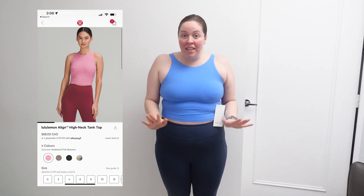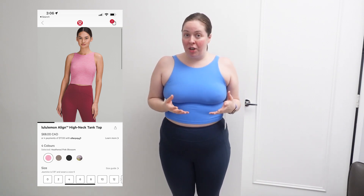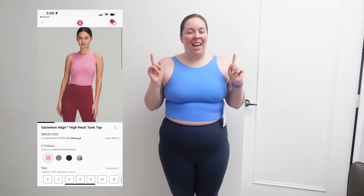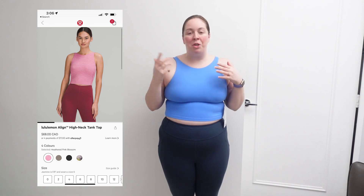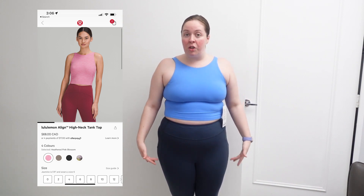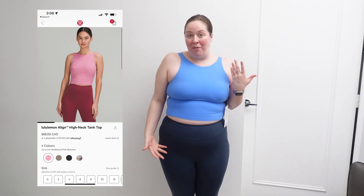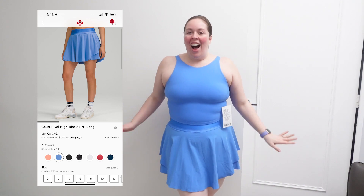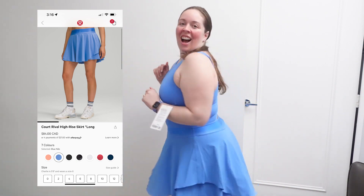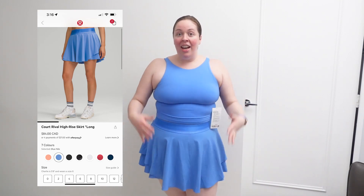Here it is. For reference, this is size 12, and I got this because it was on We Made Too Much — Lululemon's markdown product. I got this one in particular because I also got something else in Blue Nile. I got some feedback on that last video that you weren't able to see the full length of the skirt in a wider picture. So I'm going to try the skirt on right now just to show you the outfit. I'm 5'5 in height, and this is where the skirt comes up to on me. I love how it spins out — this color is Blue Nile. The skirt is size 10 and the tank is size 12.